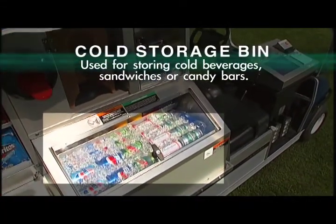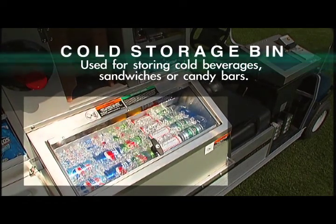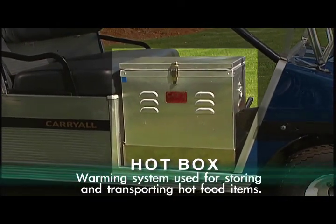Cold storage bin: used for storing cold beverages, sandwiches, or candy bars. Hot box: a warming system used for storing and transporting hot food items.